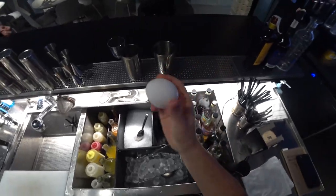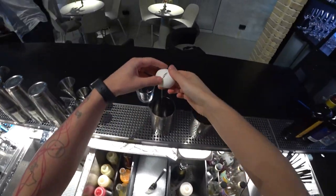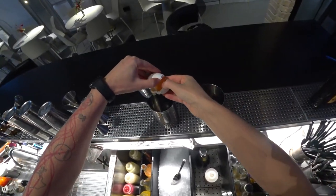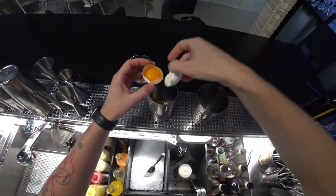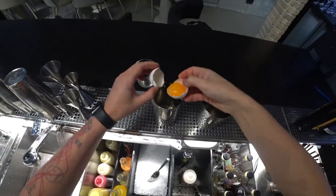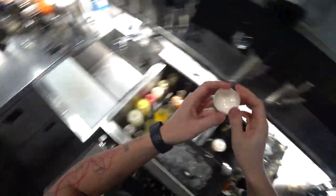The first ingredient is egg — we need both parts of it. First of all, it's egg white, and second, it's egg yolk.